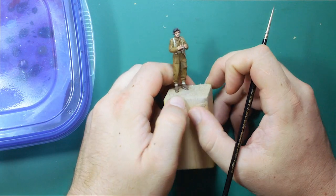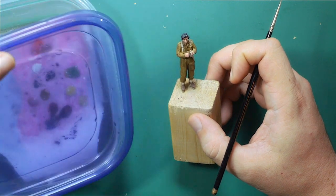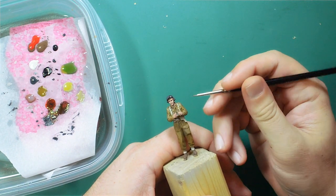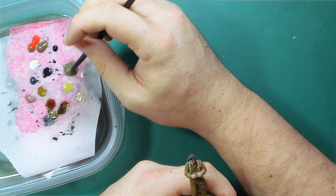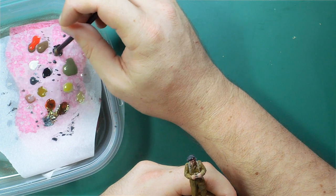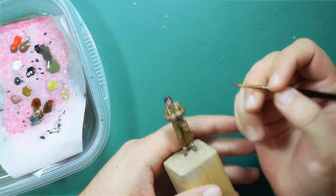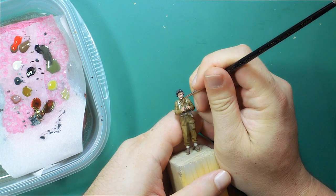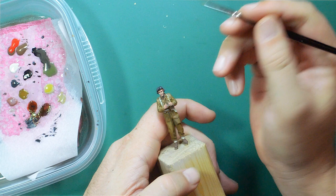Without further ado, let's start the detail painting on the guy we've been working on. I've already got my colors here on my wet palette from last night - they might have to be worked up just a little bit. I'm going to start with his scarf. I want his scarf to be a dark green color - I think this is actually supposed to be field gray. I'm going to work some life back into that and throw in some black to darken it up. This is going to be the base color of his scarf, and I'm going to try to keep him in the camera as much as possible.